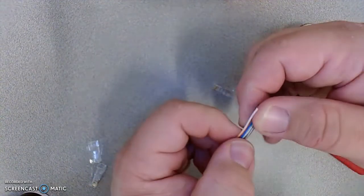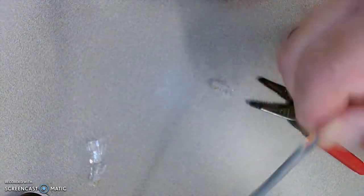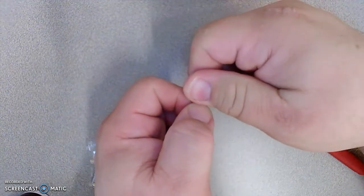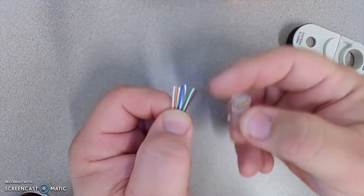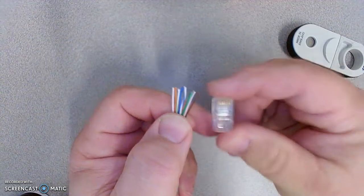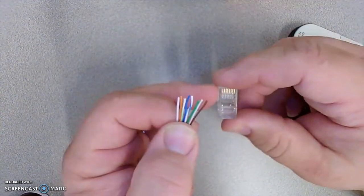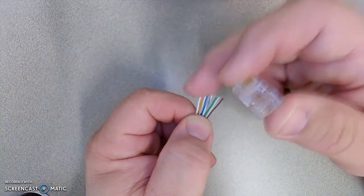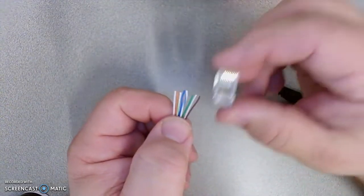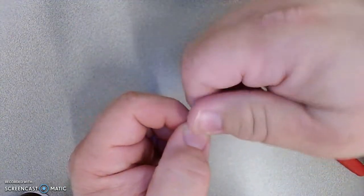Getting the wires in color code order again — white-orange, orange, white-green, blue, white-blue, green, white-brown, brown — and getting the cable organized so it's all flat and level. Then I take my connector, brass pin side up and clicky tab down, because pin one is on the left and the white-orange wire should be in pin one. I have my connector ready to go.